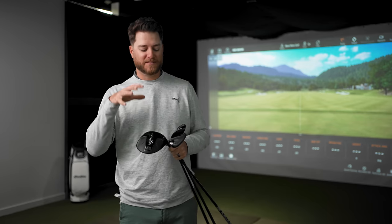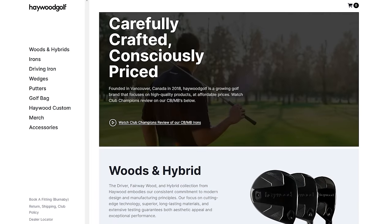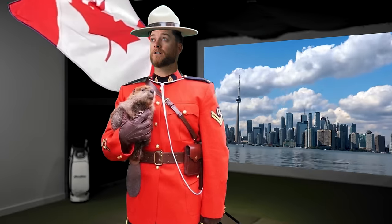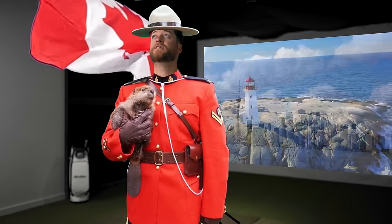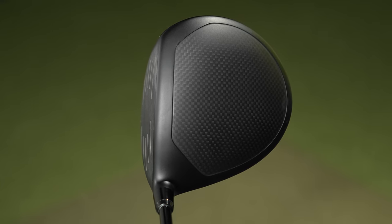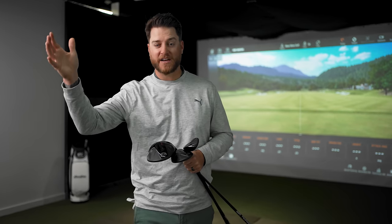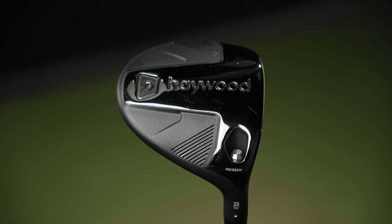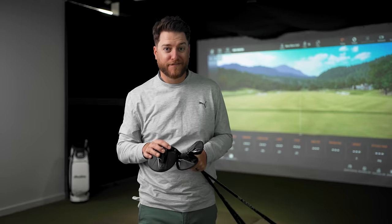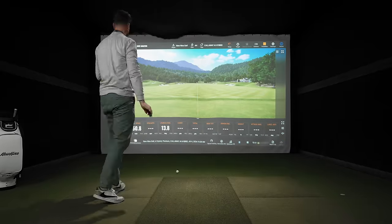I'm sure you're wondering who makes these clubs. These clubs are made by Haywood — a direct-to-consumer golf brand from Vancouver, Canada, right in my backyard. These guys are so sweet looking. Let's say you're shopping for a brand new driver, you go to the golf store and see the Callaway at $599, then right beside it there's Haywood looking awesome at only $350. So what's the catch? I want to find out if there's a $250 difference in performance.